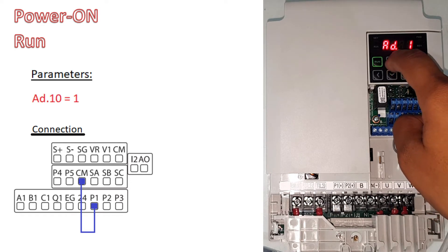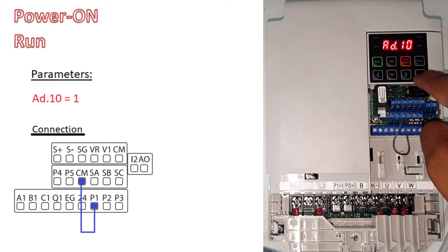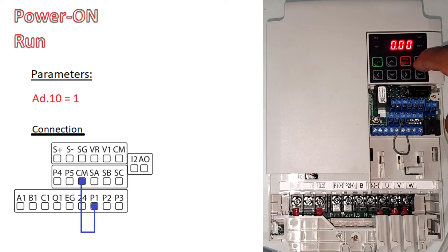In the AD group, press up and go to number 10. Once you are at number 10, press enter and make it 1, then press enter two times. Then press escape to come out, and now power off.